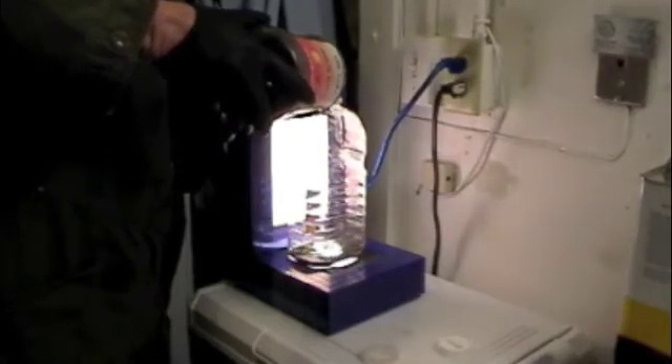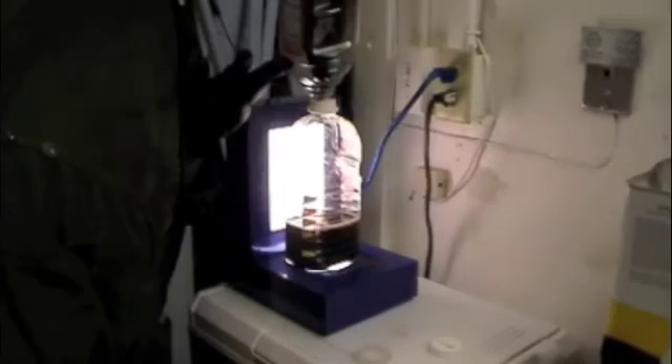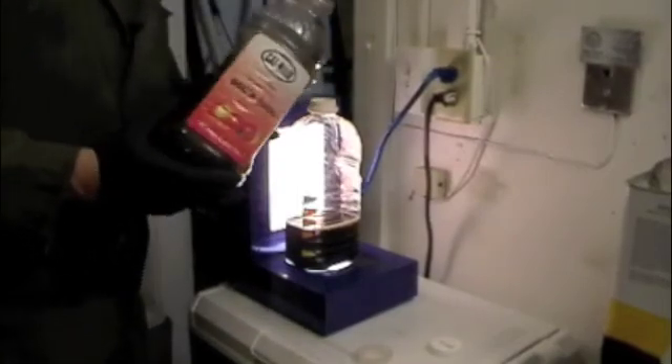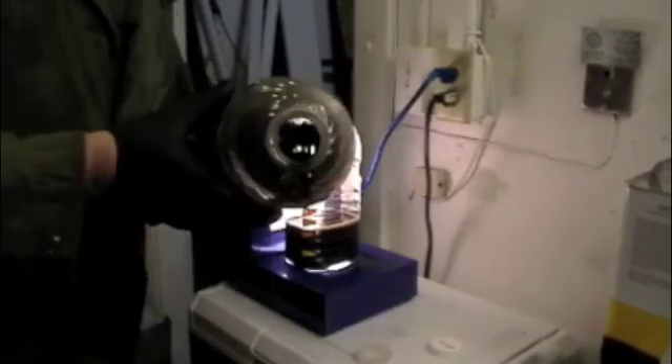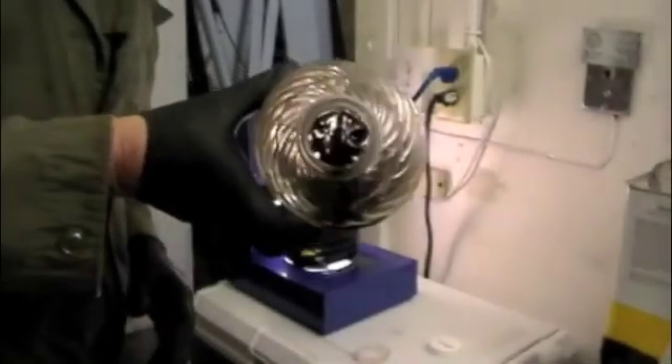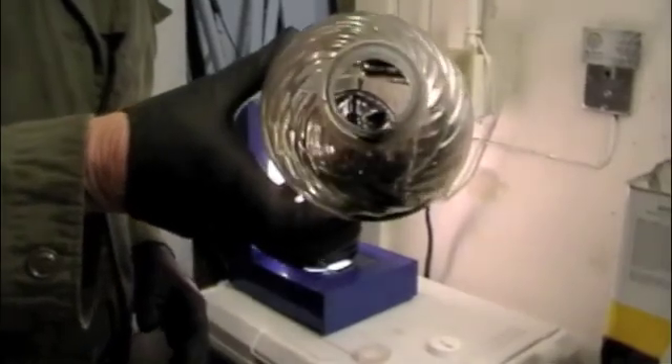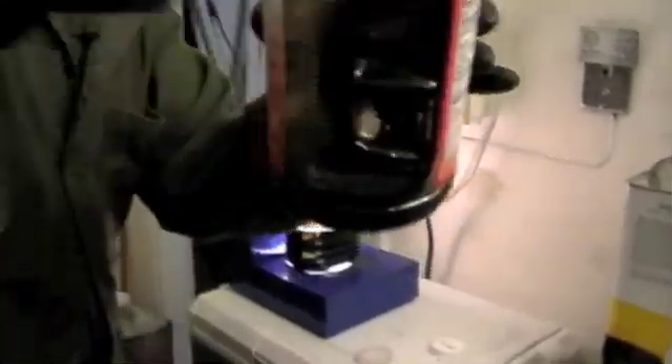And it's fairly dark. What we have is a fair amount of free carbon that's coated the bottom of this sample jar.